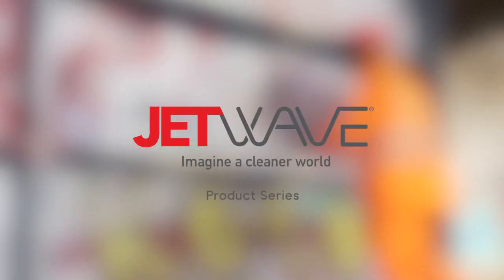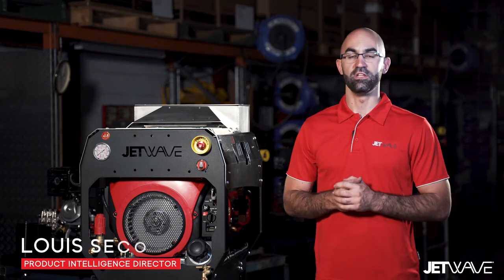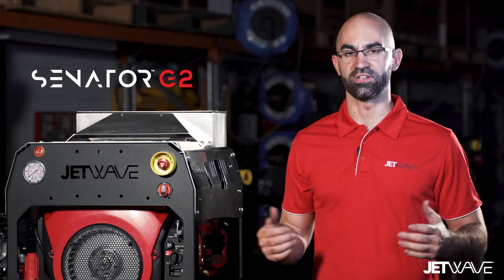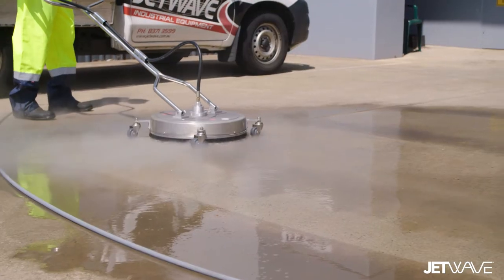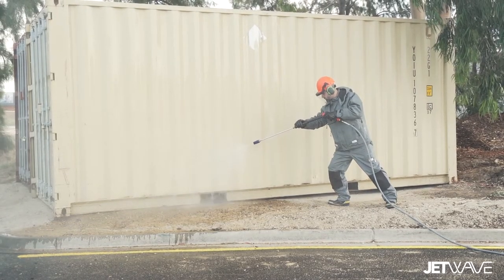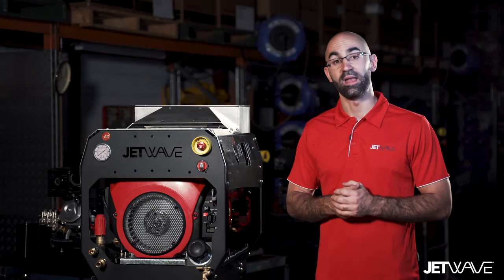Here at Jetwave we're excited to announce our brand new range of Senator G2 professional gearbox driven high-pressure water cleaners. Typical applications include cleaning contractors, government and councils, agriculture, hire and rental, amongst many others.